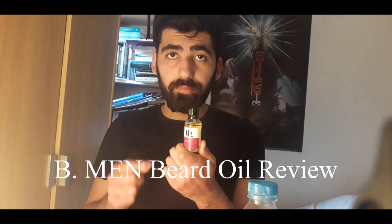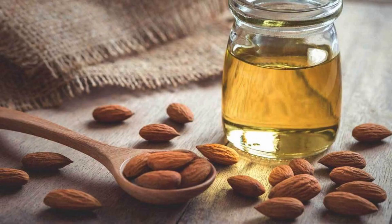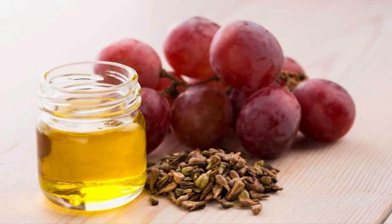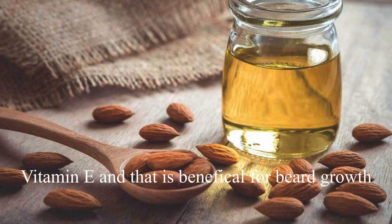I recently got the Be Man beard oil, which helps soften the beard but also moisturizes the skin underneath. The main ingredients are jojoba oil, almond oil and grape seed oil. Fun fact: almond oil is rich in potassium, zinc and vitamin E, helps with beard growth, and it's a very light oil for facial hair.